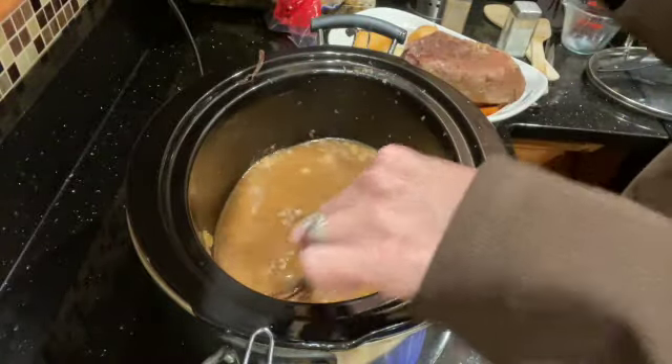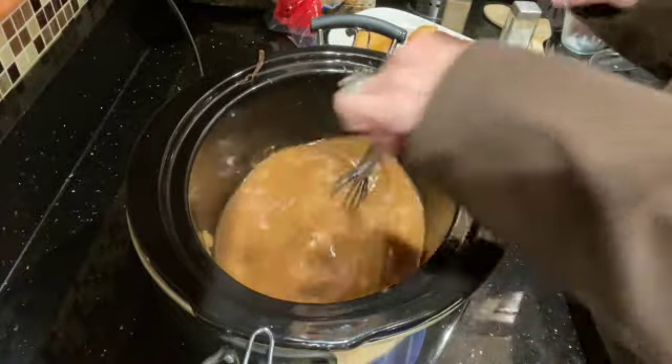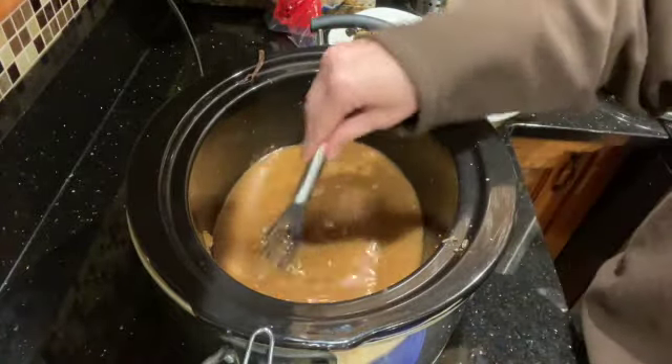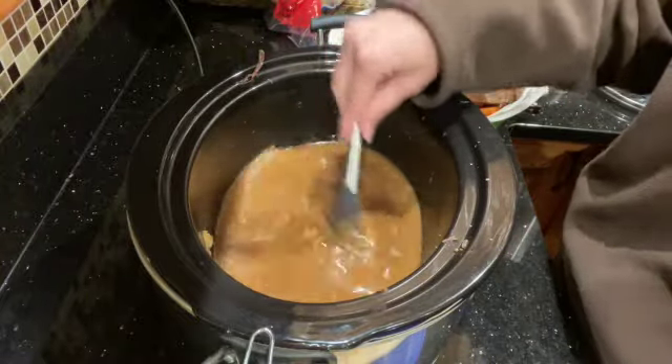I'm going to let this blend in and get hot again. And if this doesn't thicken up to what I want, I will probably be adding some more cornstarch and water.